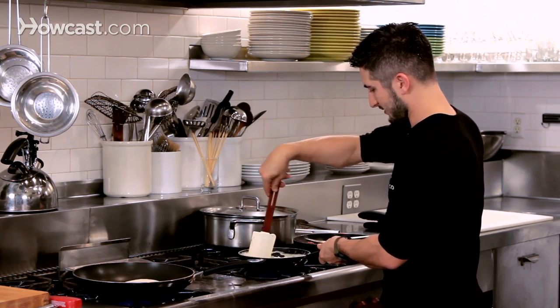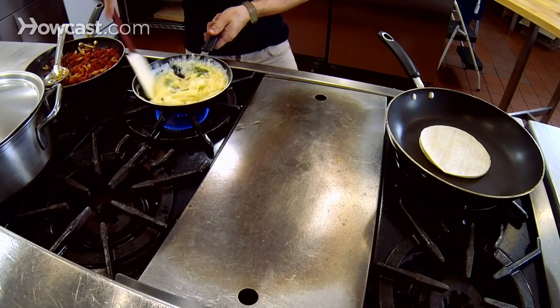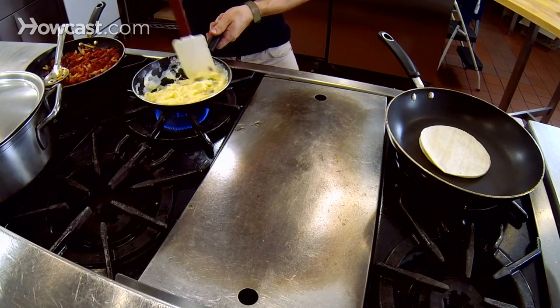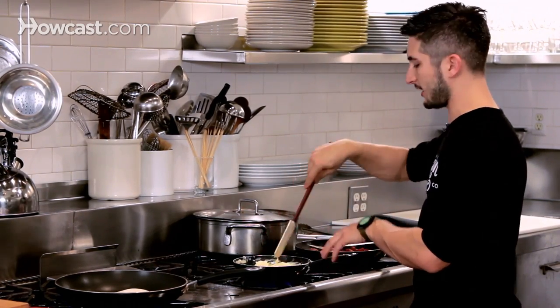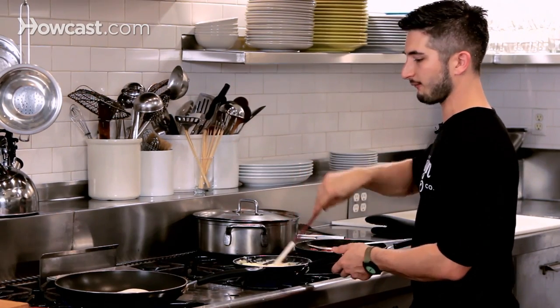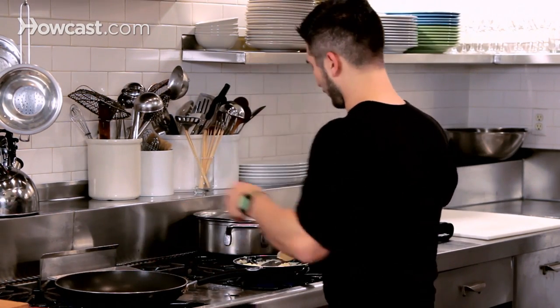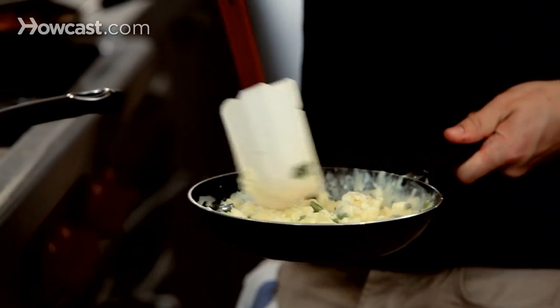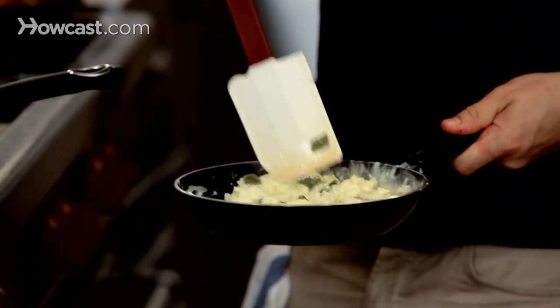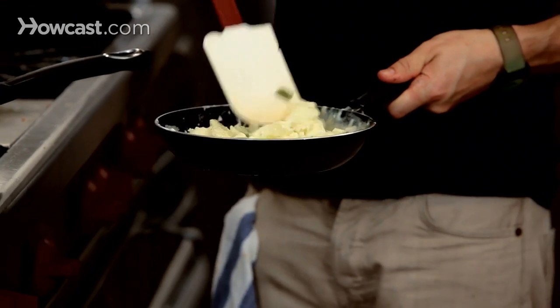Here we go — fold them over. You want a little glisten in here. And if you don't want the meat, you can go vegetarian — just throw this in a tortilla with some fresh tomato salsa. Look at how beautiful those are. Super creamy, soft white eggs mixed with smoky sweet poblano peppers.